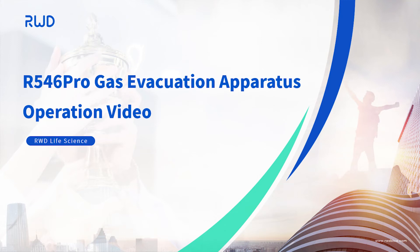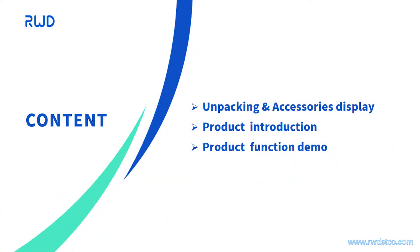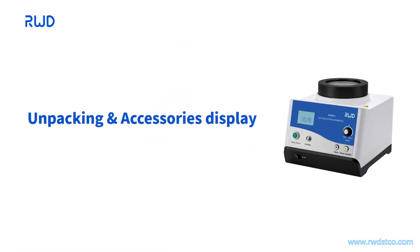R546 Pro Gas Evacuation Apparatus Operation Video. This video contains the following three parts. Part one: Unpacking Accessories Display.